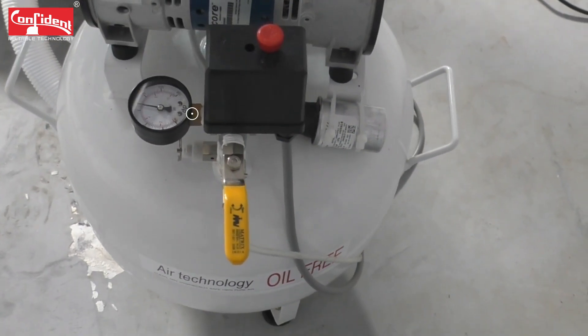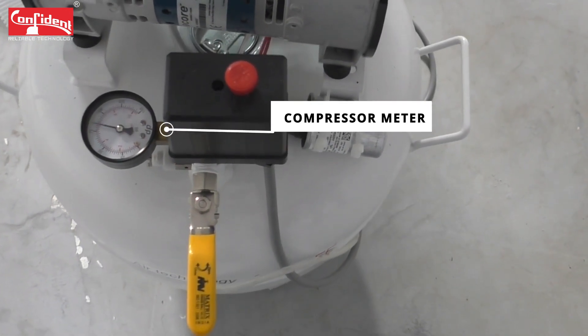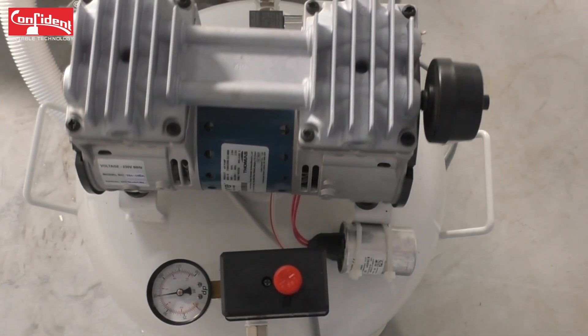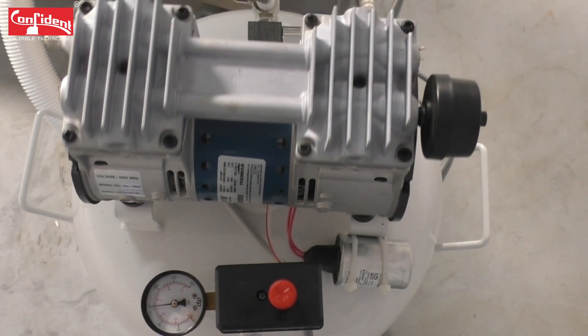In order to increase the air pressure, first you need to check the compressor meter. If there is not enough pressure, turn on the compressor until we get the required reading in the pressure gauge.